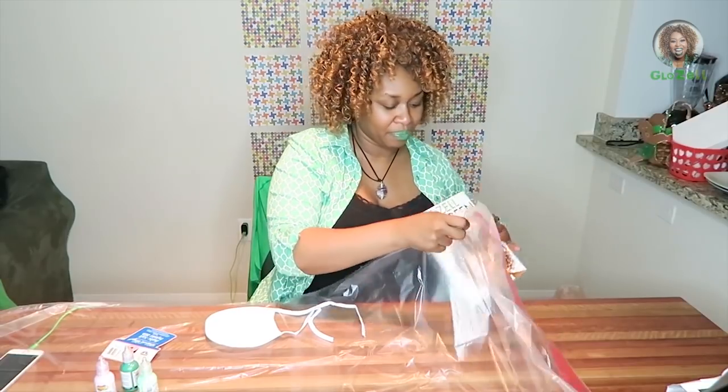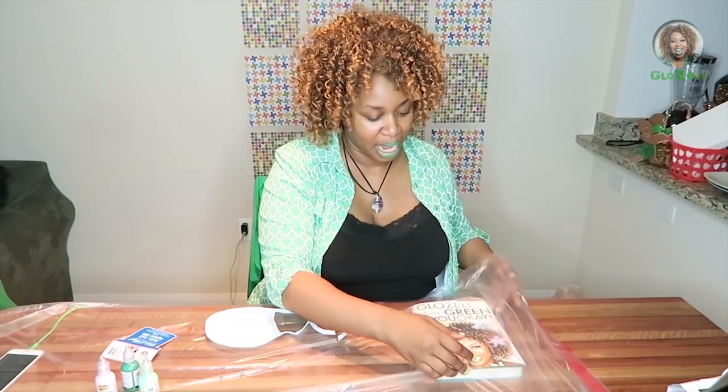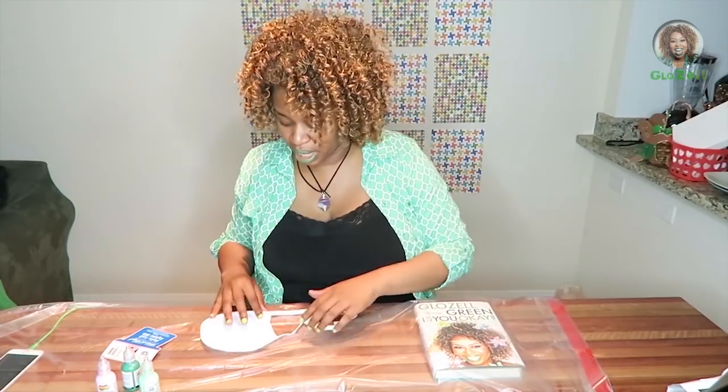Oh look, is that my book? Shameless plug — is you okay? Make sure you get that. You can go to GloZell.com and get that, Amazon.com and get that, BarnesandNobles.com and get that.